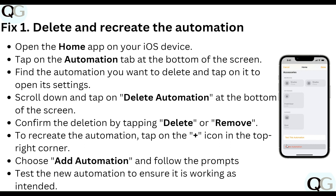Our first step is to delete and recreate the automation. Open the Home app on your iOS device, tap on the Automation tab at the bottom of the screen, find the automation you want to delete, and tap on it to open its settings. Scroll down and tap on Delete Automation at the bottom of your screen, then confirm the deletion by tapping Delete.